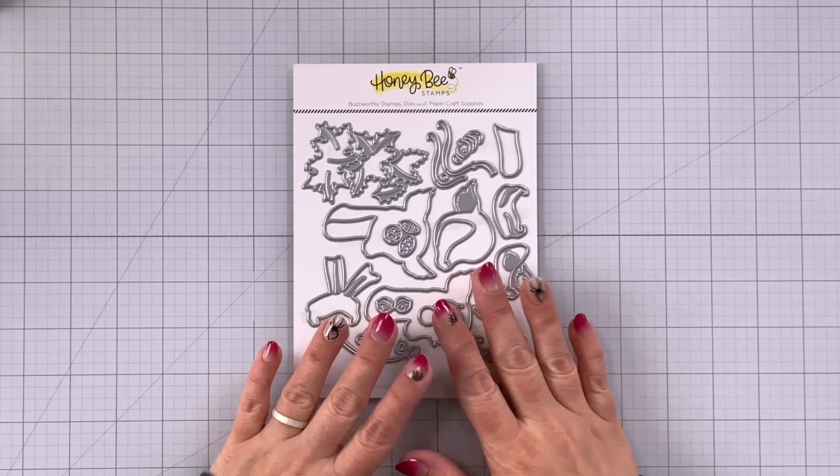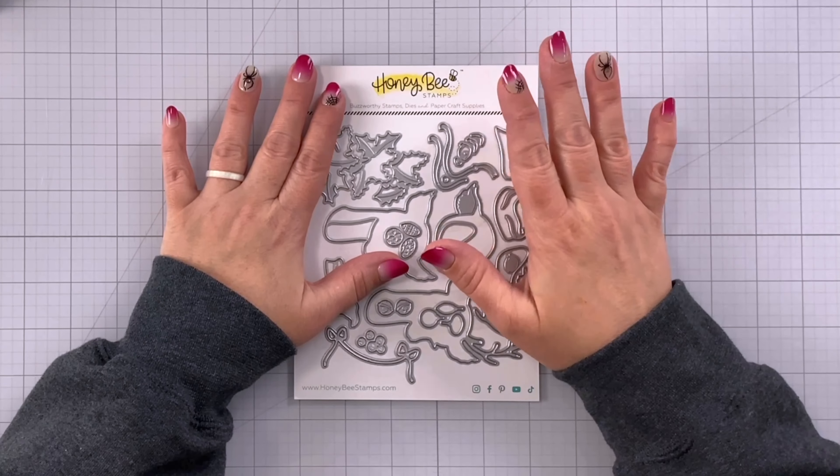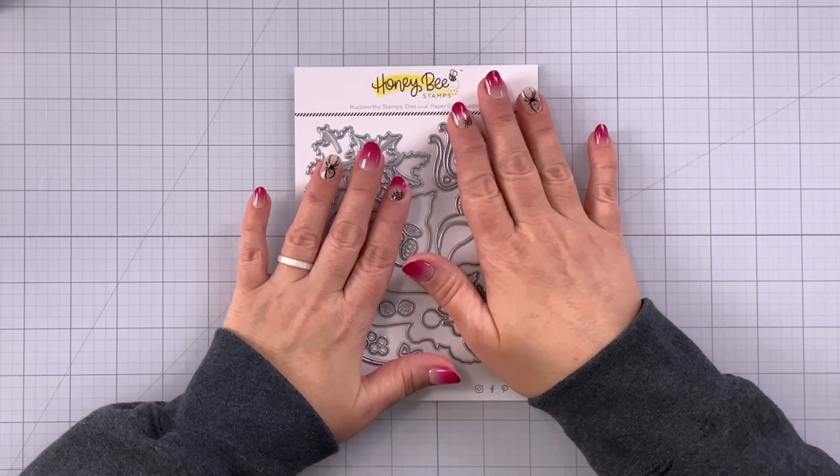Hey guys, it's Charlene. I'm going to start out right now by saying the new holiday release from Honey Bee Stamps is one of the cutest holiday releases I've ever seen.